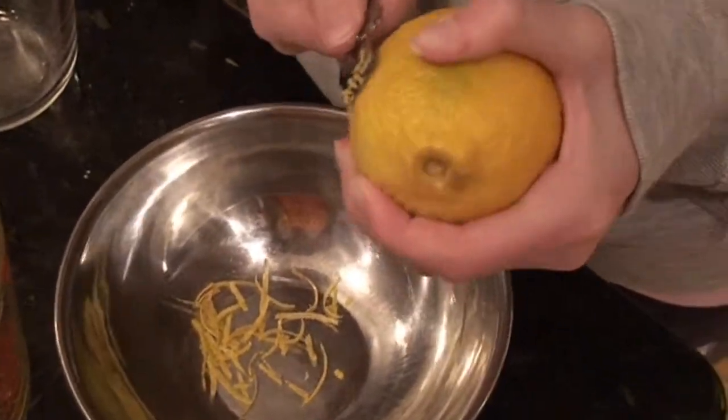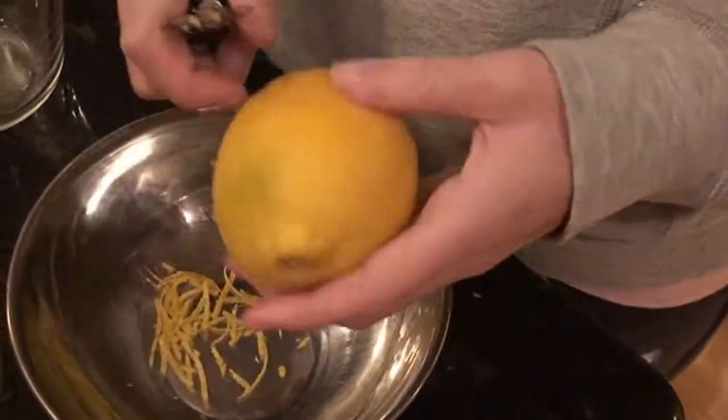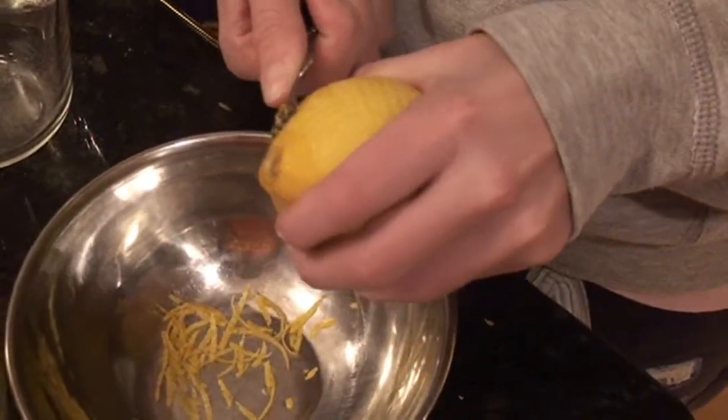C'est maintenant la farine, la crème, les extraits de vanille, les zestes de citron, le sel et l'eau de vie de poire. Je pense que c'est la meilleure qu'on puisse faire.